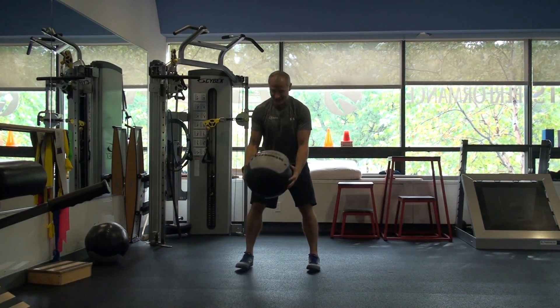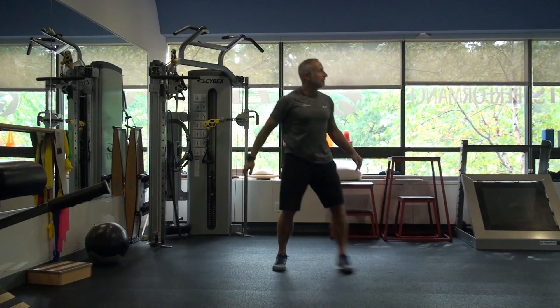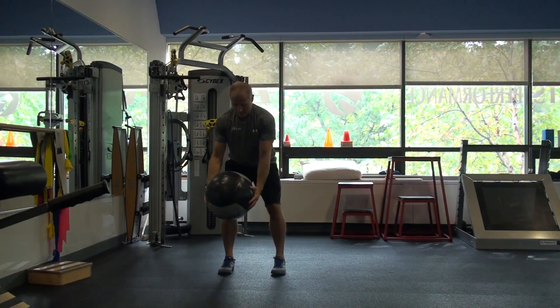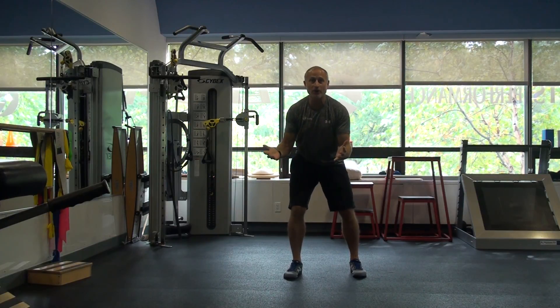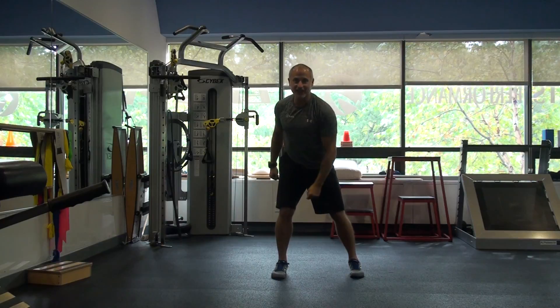Let's do another one. One more. There we go. You can be throwing it against the wall or to a partner. So this is just your step rotational throw. Let's get to the next video.